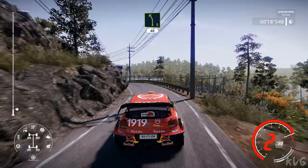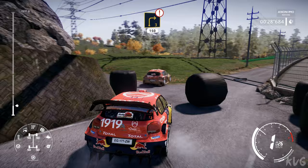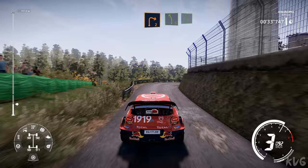Into right 5, cut and left 5, 40, right 6 medium and left 5, 30, caution, brake right 3 short, 150, right 2 and left 5 and right 6.